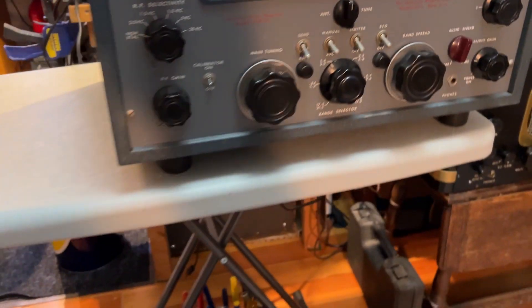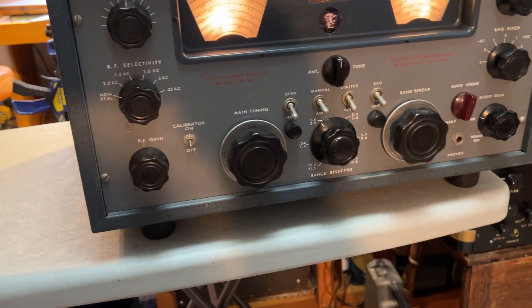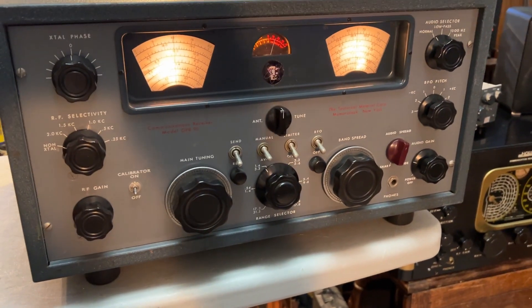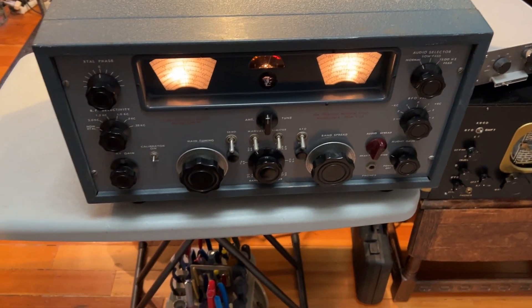This is a Technical Materials Corporation, or TMC, model GPR 90 from the 1950s. It's just arrived in the shop. The owner said it was working, sort of.